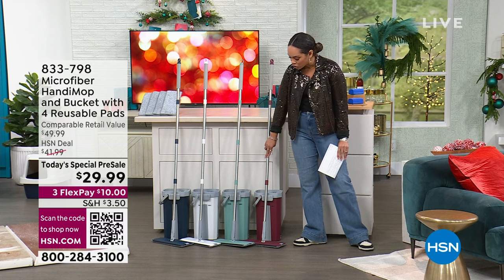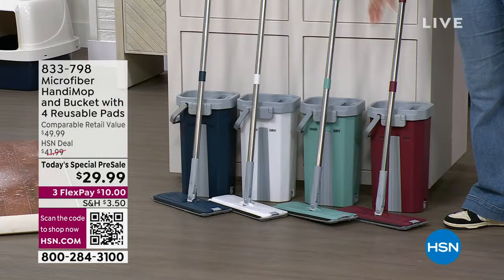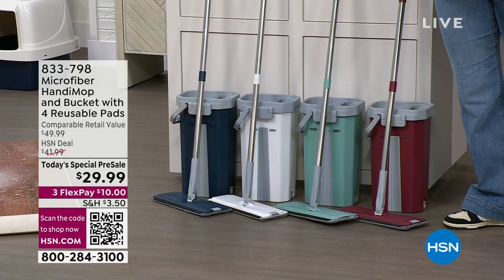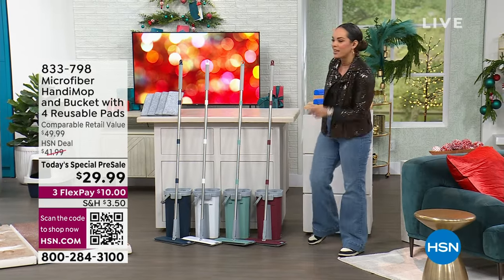You get the large handle. Everyone gets four of those reusable microfiber pads and, of course, the mop itself. We have it in red and blue — those are colors we've had before. But right here in the middle are brand-new colors in light teal and in white. It's already a customer pick on HSN.com, but for you today you get it about 30% off.